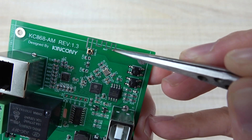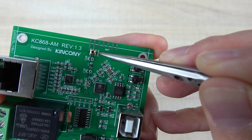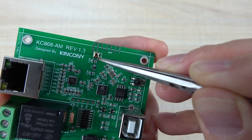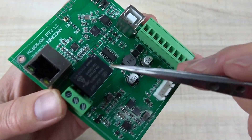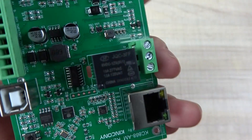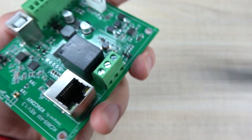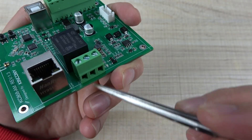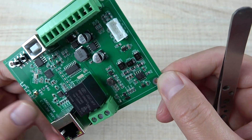If you want to extend the antenna, you can see here that our IPX pad is exposed, so you can connect a wire or solder on this point for extending the Wi-Fi. And here is the relay. The relay max is 10 Ampere. Every relay has a COM, normally open, and normally closed contact, so that you can connect your load.